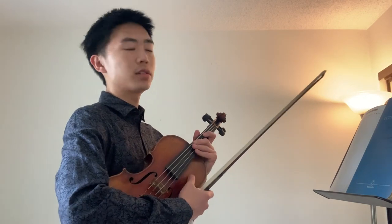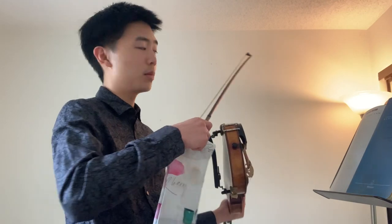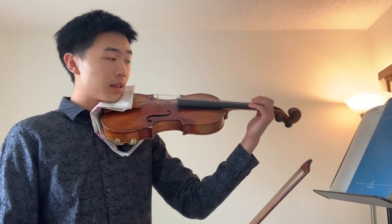Hey guys, so today we're going to talk about some exercises and warm-ups that you can do right here at home. We're going to start with some open strings. Feel free to have your hand here at the neck or at the upper bout.